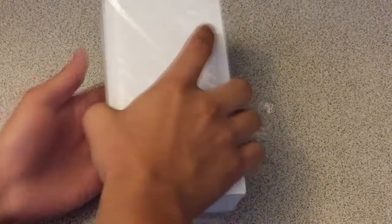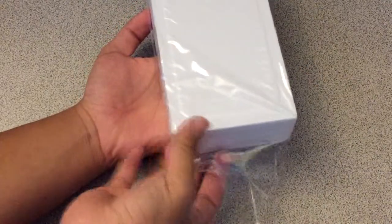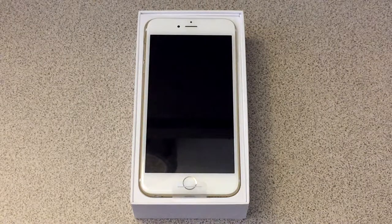Let's go ahead and unbox this. I already cut the bottom off in a nice, clean way, just so we can keep the wrapping on this, and because my mom wants to keep the box brand new. So there it is — the iPhone 6 Plus itself. I actually had to adjust the zoom on my camera just to capture the whole thing, because it's so big.